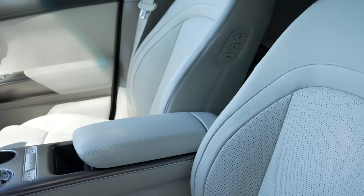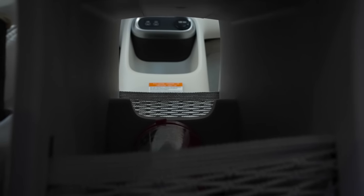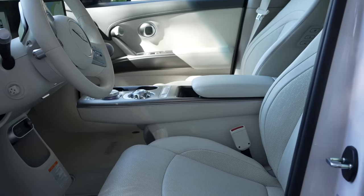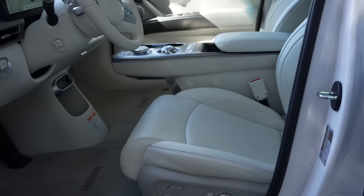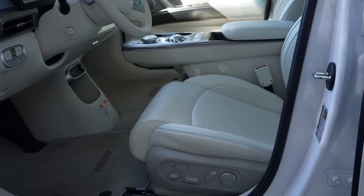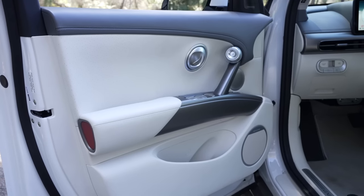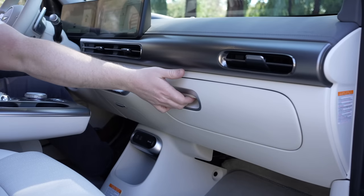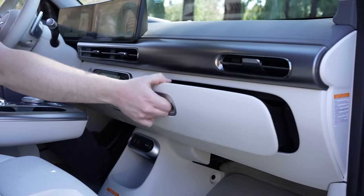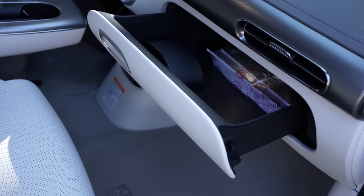Up front, there is storage in the center console both under the armrest and under the console itself, which is completely hollow and passes through from the front to the rear. There's also another storage spot in front, and I personally like the way the center console doesn't extend all the way to the floor — it feels more roomy. In addition to door pockets and cup holders, there's the glove box, which might be one of the biggest on the market since it's a slide-out drawer — much more useful than a typical glove box.